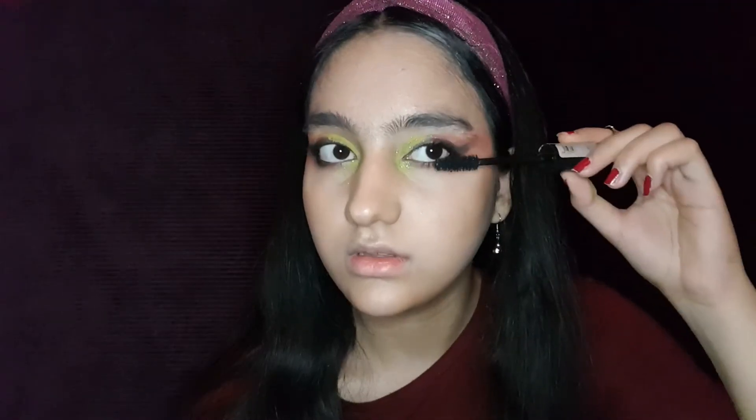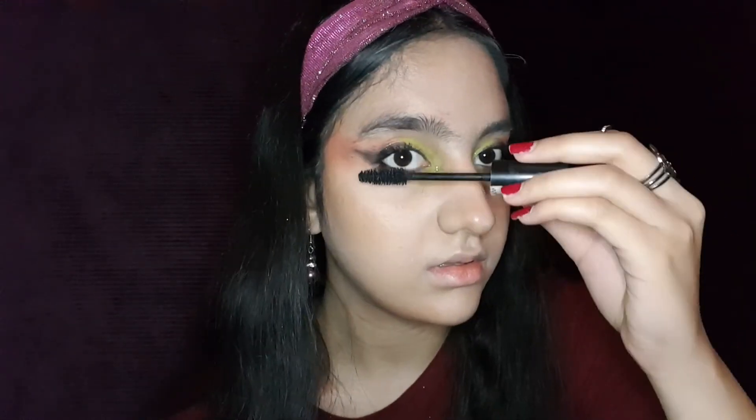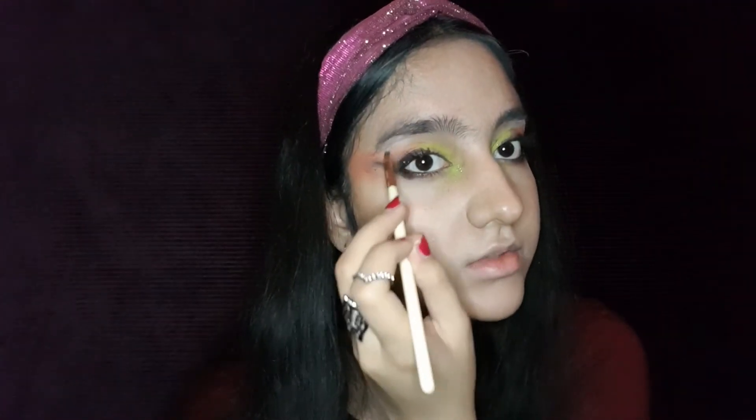Now we use the mascara and separate the lashes. Also, use a white eyeshadow under your eyebrows. You can also use some white highlighter for this part, but I don't want it to be shiny, so I use a matte eyeshadow.